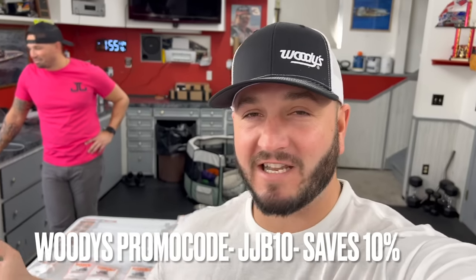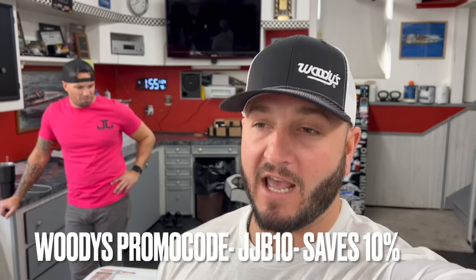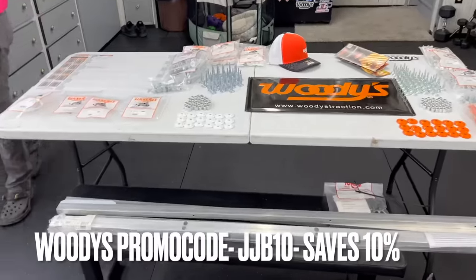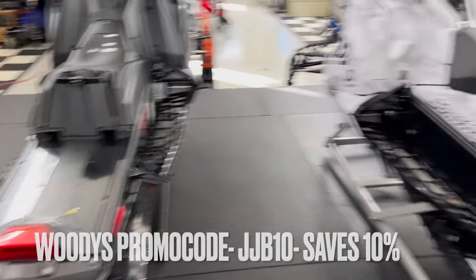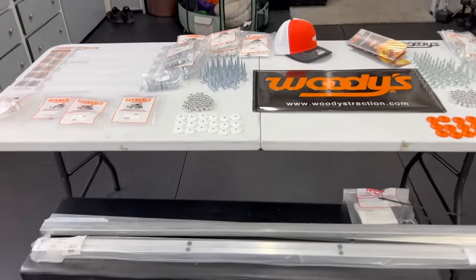What's going on guys, welcome back. As you can see from the title and the thumbnail, it is studding day, sponsored by Woody's Traction Products — only the best traction products in the world get put on our sled. We have Benito here with us today, a whole plethora of Woody's products, and two sleds that we need to stud.